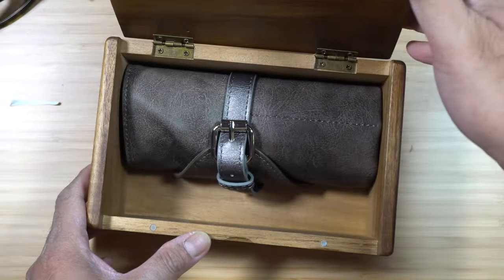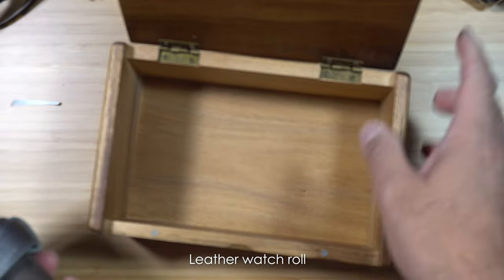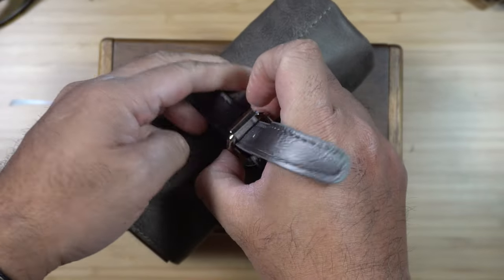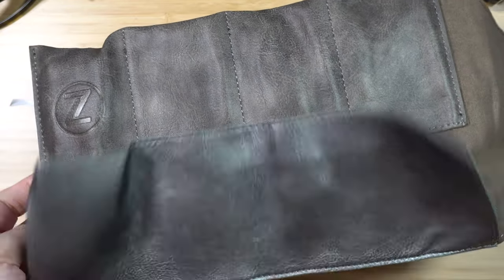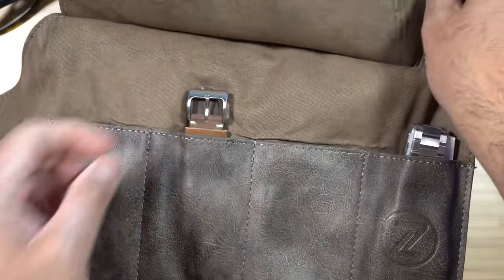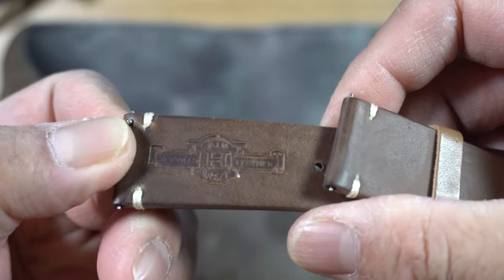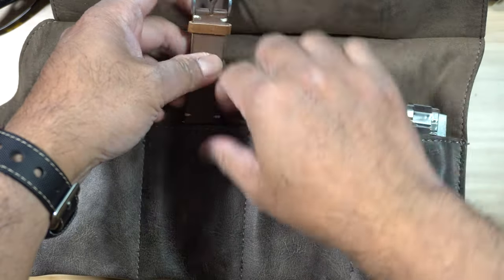I guess they forego the usual watch box and instead put the watch inside this nice leather watch pouch — I think this is a traveling pouch for watches. It's nicely done, looks actually expensive, made of leather, and they have their branding stamped on it. Surprise surprise, it came with an extra leather strap with their branding on it as well, and it looks quality too, so it's really nice.